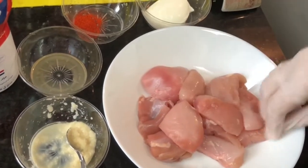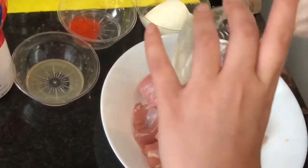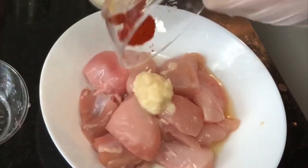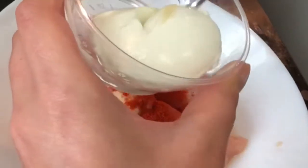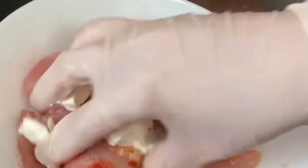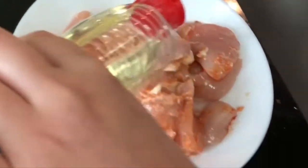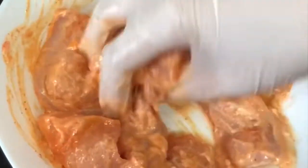For making chicken tikka we need 250 grams of boneless chicken. We'll be marinating it with one tablespoon of ginger garlic paste, one tablespoon of lemon juice, and one tablespoon of Kashmiri chili powder — because it's more about color than spice. Add one big tablespoon of hung yogurt; if you don't have hung yogurt, use regular yogurt but avoid the water — we need thick yogurt. Add salt to taste and half a spoon of cooking oil, and mix it well. If you'd like your chicken tikka more red, go ahead and use food coloring, but I'm not using it right now. Leave the marinated chicken aside for half an hour.